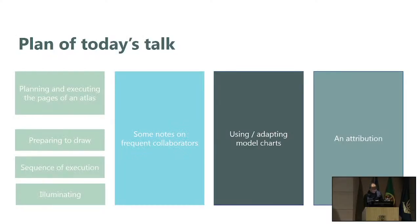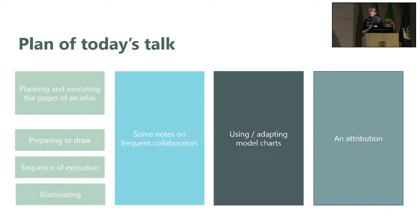The plan of the talk today will first start before any ink hits the parchment — looking at how the page was planned, the preparation for the drawing, looking briefly at the sequence of execution, and then a few words on the illuminating.